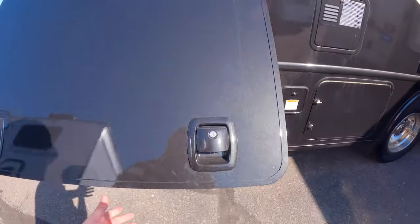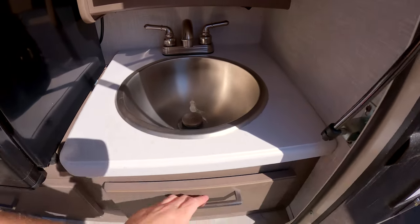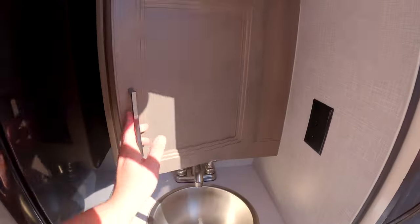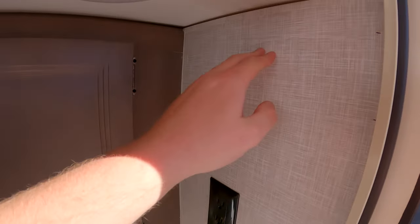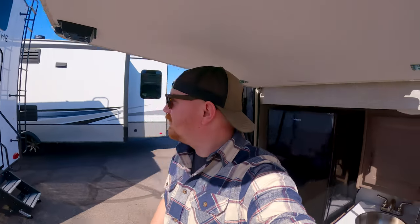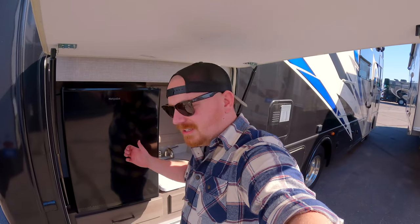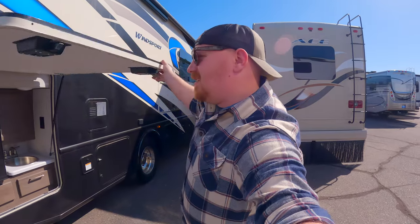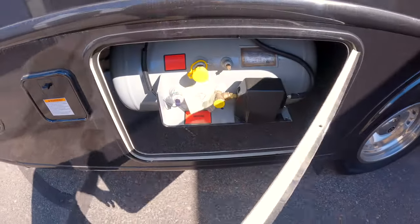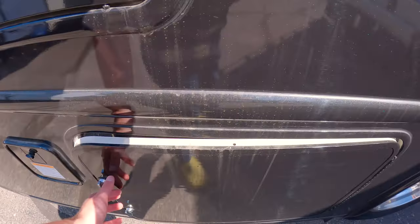This appears to be an outdoor kitchen — something I personally couldn't care less about, but you might like it. There's an outlet there, and there's a lot of flex in that panel, which is concerning. While I'm under here, there's no grill built in, so you can have your drinks and maybe wash your hands, but you can't grill. Does having the cover really matter? Not to me.